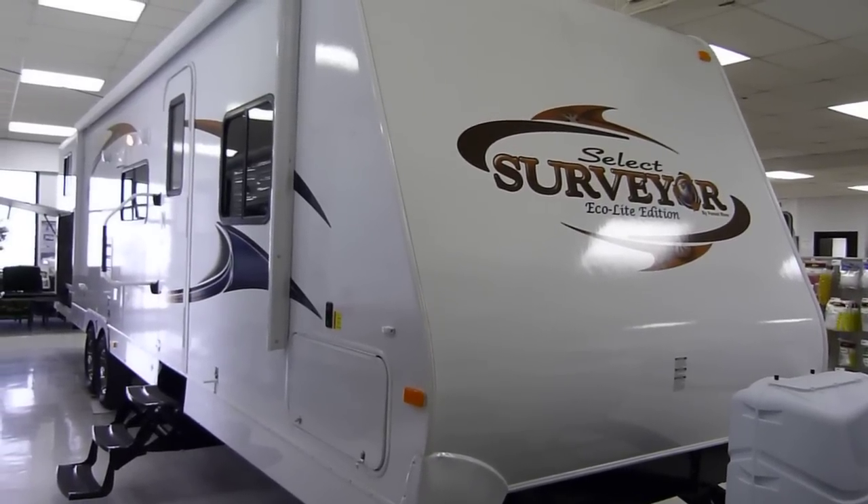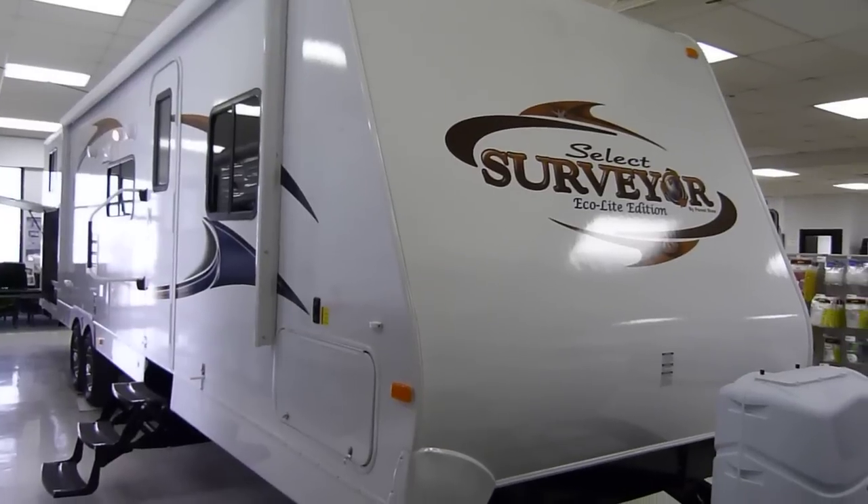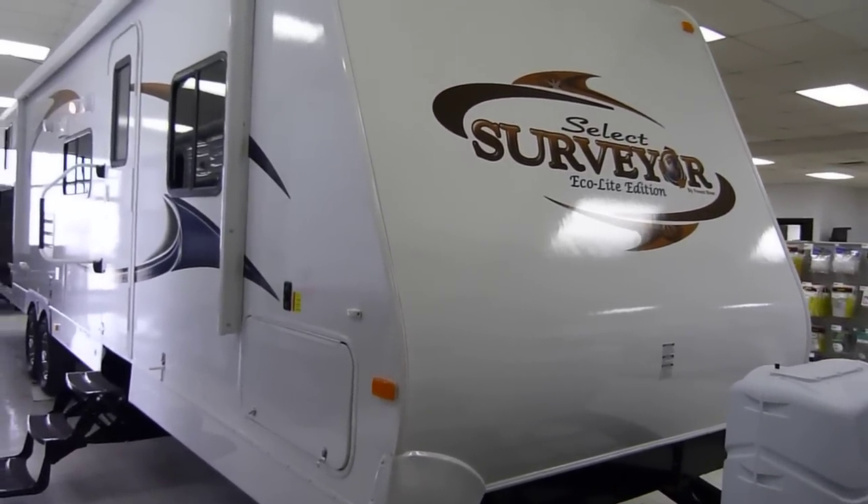This is a 2012 Surveyor model number SV305. This model 305 is presented to you by Terry Fraser's RV Center in Eldridge, Iowa.